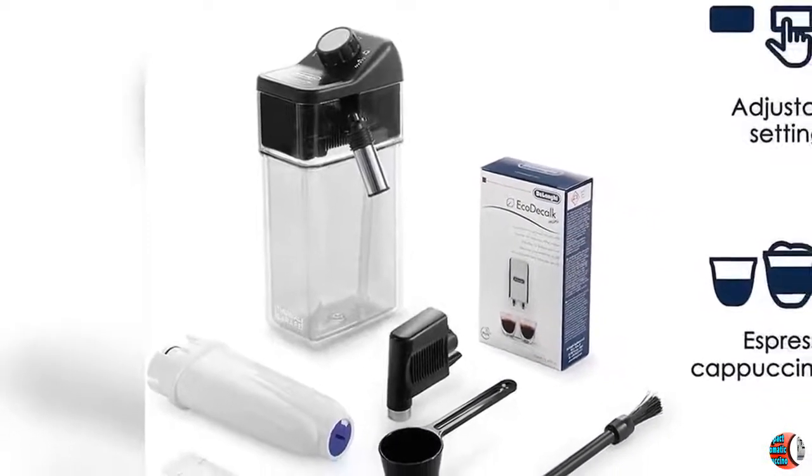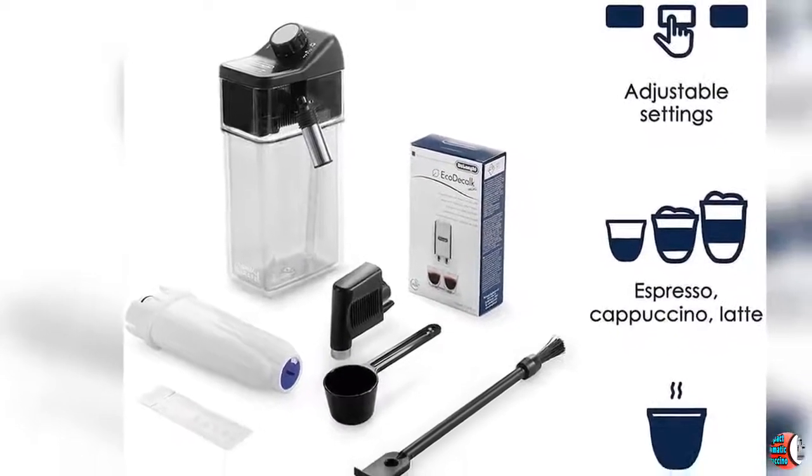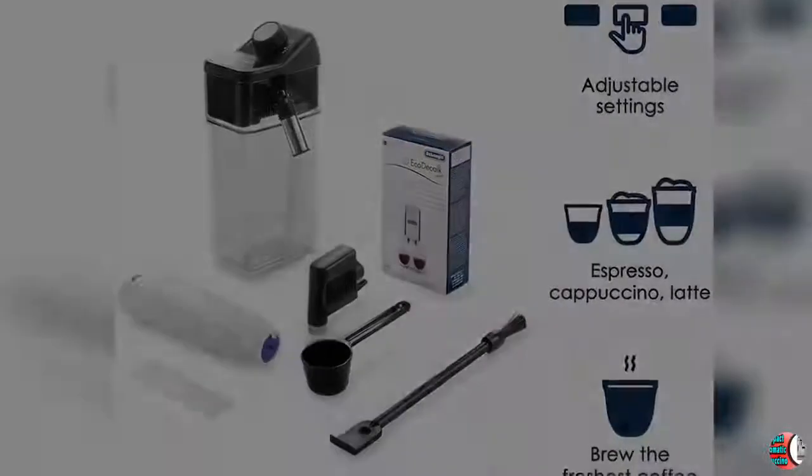Your Foam, Your Way: A manual frother mixes steam and milk to create a rich, creamy froth for evenly textured drinks, just the way you like them.